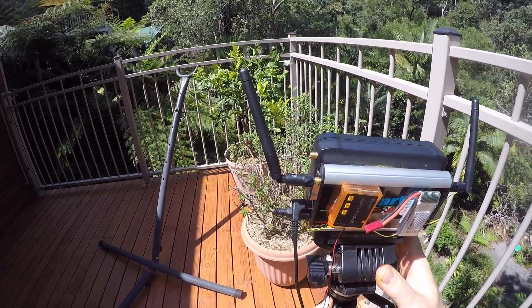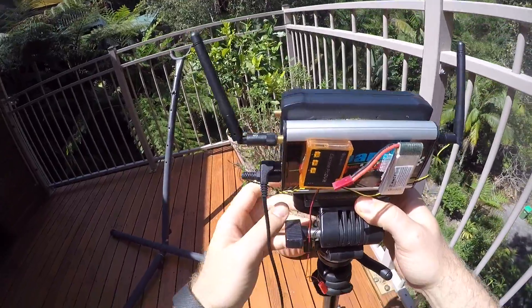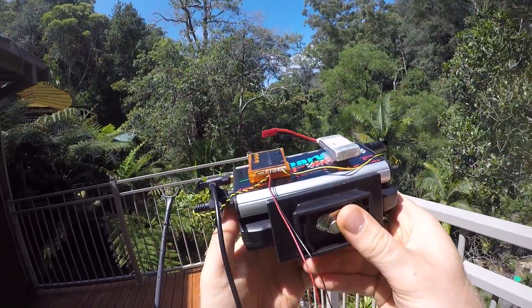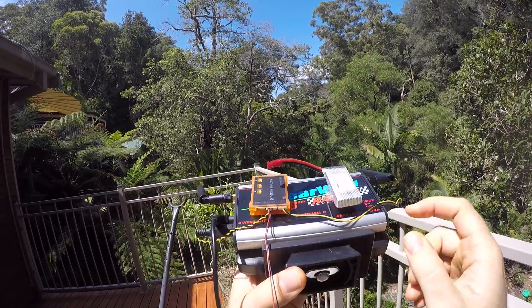The logical centerpiece of this contraption is the DVR because that's where all the wires come together. If you look at it from this angle you can see what pins and wires I'm using to connect video out,